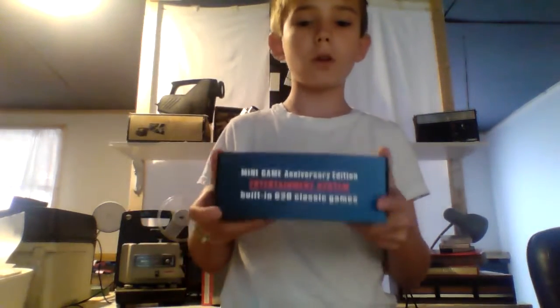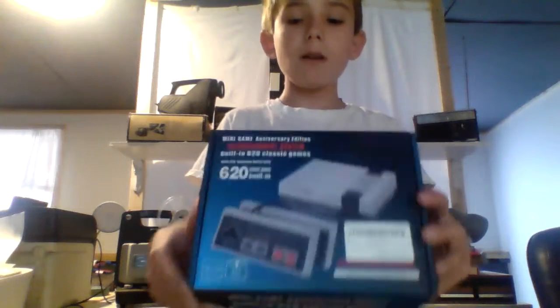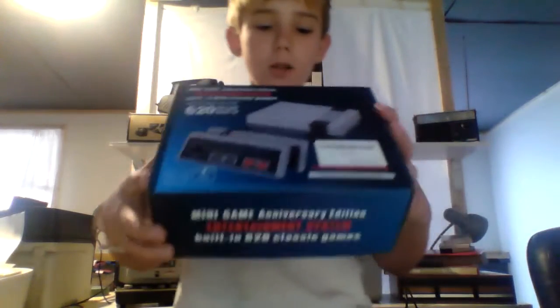Hello, this is the Candy Man. Leave a comment if you like the new intro — it's terrible but it works. Down to the point of business: this is what we'll be looking at today — the Entertainment System Mini Game Anniversary Edition. It apparently has 620 classic games. We're going to review it, find out if there are duplicates, and just see how good it is.